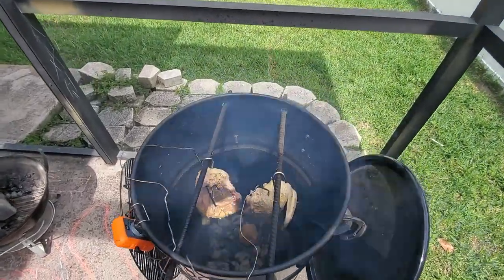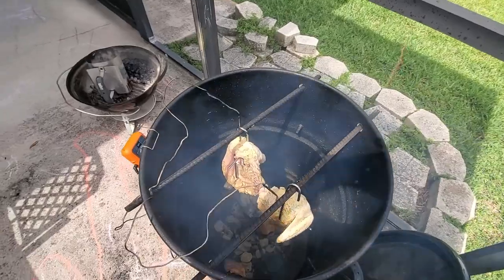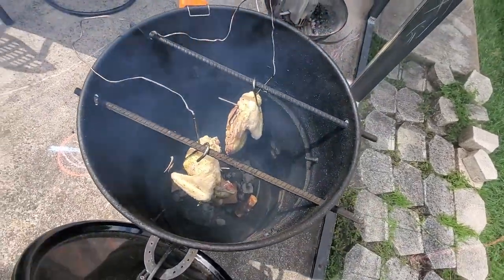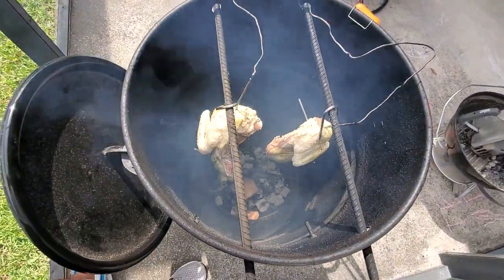Hey everyone, welcome to our channel! Today we're going to show you how to smoke deliciously tender chicken on the pit barrel cooker. This method will give you juicy, flavorful chicken with just an absolutely beautiful smoky aroma, so let's get started.